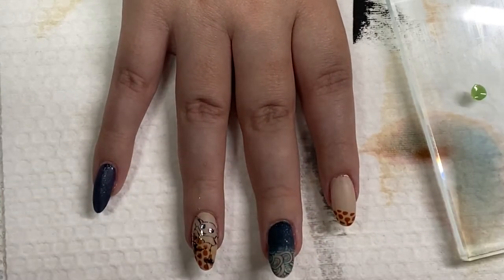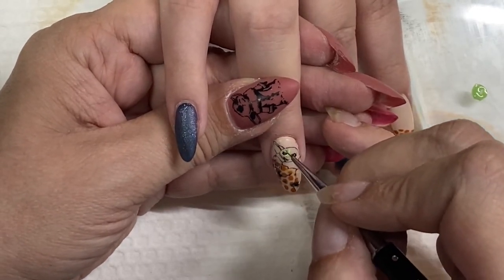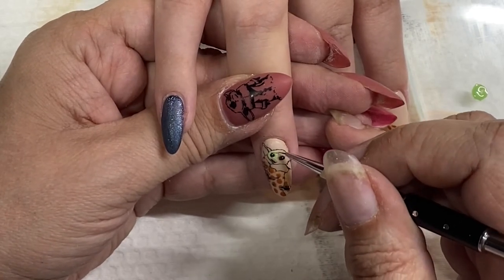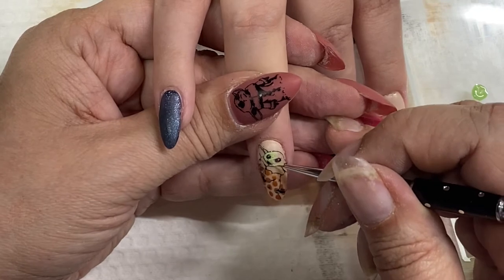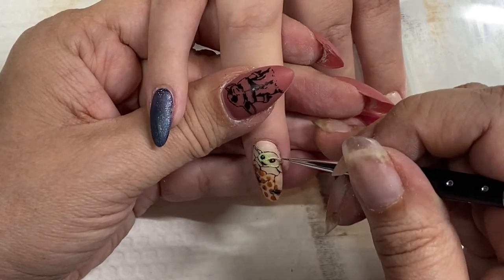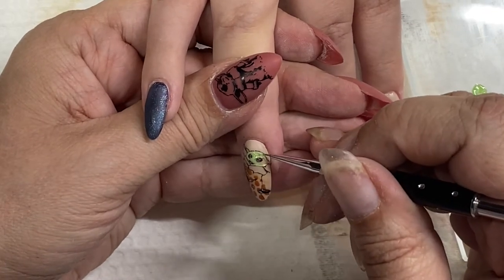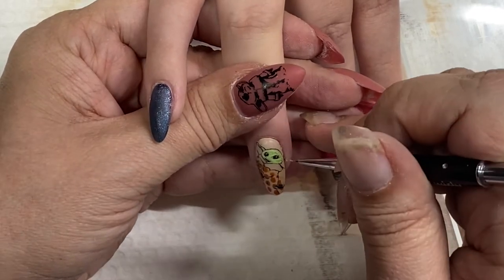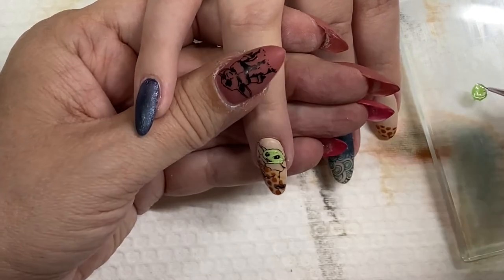We sat down and went through all of my greens, and these are the ones that matched Baby Yoda. As you can see, I have the animatronic in the box, so we matched it up to the animatronic to make sure of the colors. Now I'm using the swirly brush to fill in Baby Yoda's face, hands, and ears.